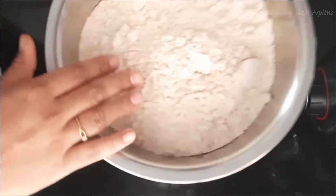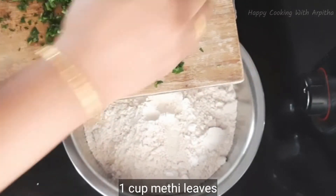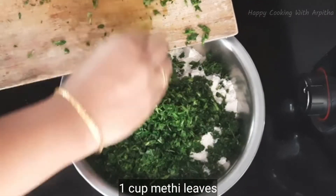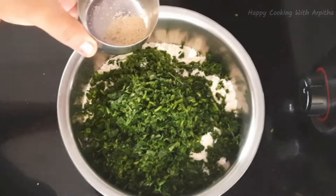So let's get started. In a large mixing bowl I've taken two cups of wheat flour. For two cups of wheat flour I'm adding here one cup of freshly chopped methi leaves. You can even reduce the quantity of methi leaves to half cup. I've added one cup of methi leaves.